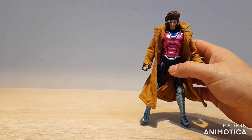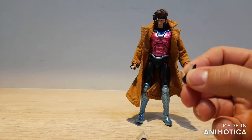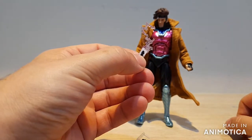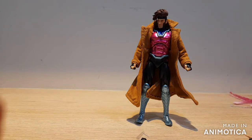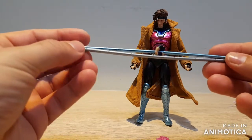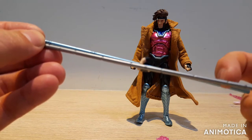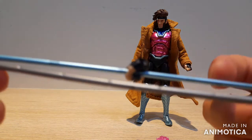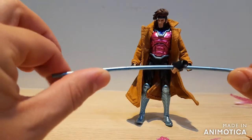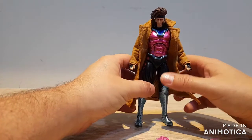If you have the Marvel Legends, you can take its card and pop it into the Mafex card holding hand for a single charged card effect. For another comparison, the Mafex staff is actually a wee bit longer and has different detailing — the Marvel Legends just has a single line between each segment, whereas the Mafex has a series of lines. The Marvel Legends staff is rubbery, whereas the Mafex holds its shape a lot better. That's it — hope you enjoyed the review and we'll see you next time.